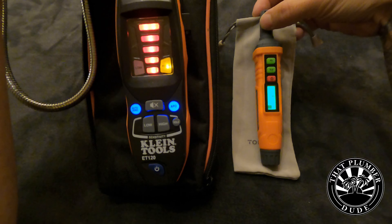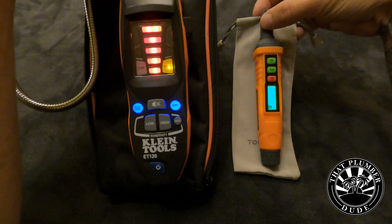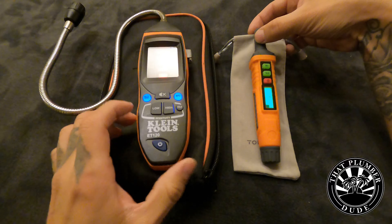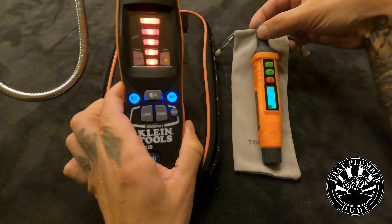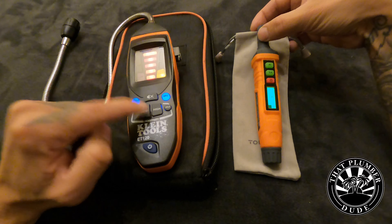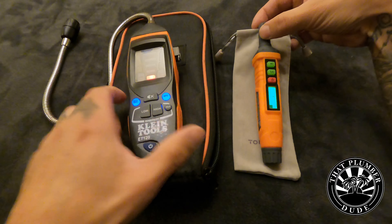This has happened randomly before with my Klein — I don't know why. I don't have any gas appliances in my place, so I'm going to turn it off and retry again just to confirm that the Top Test unit was faster. And the Top Test unit was faster.